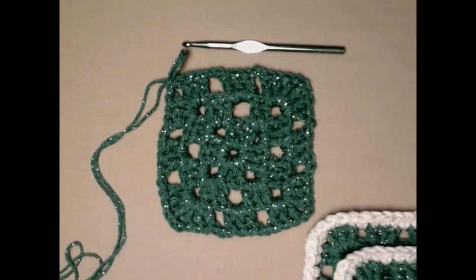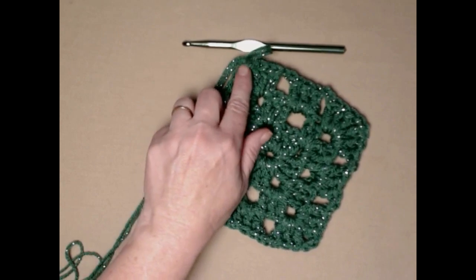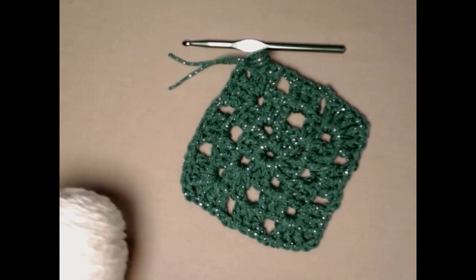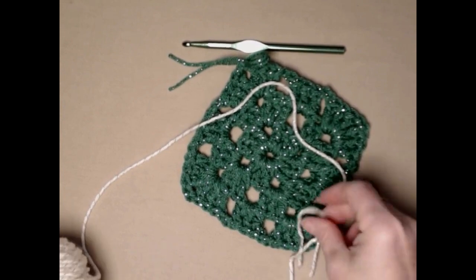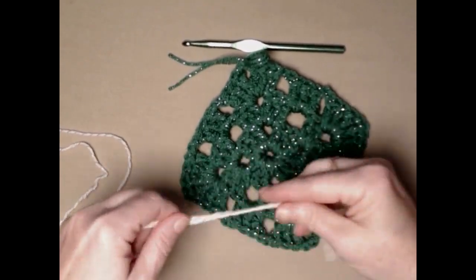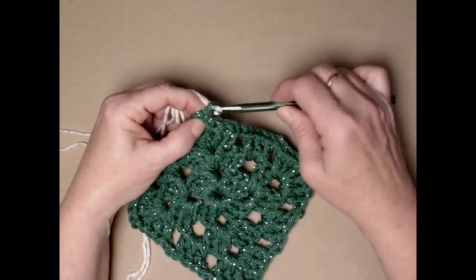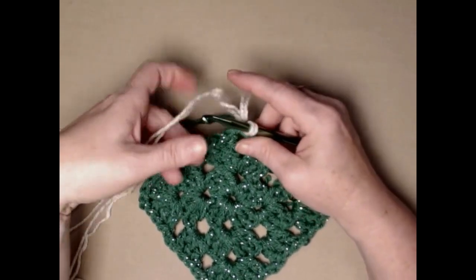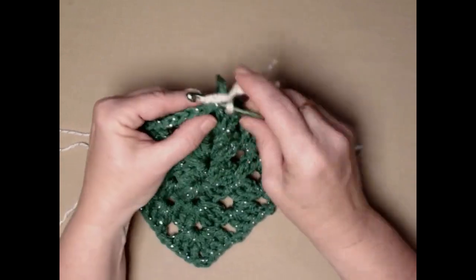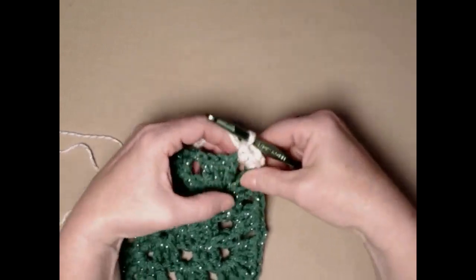Now I'll show you how to do the trim on the granny square. We got back to the corner — that's why I only did chain one there. We're going to cut our green yarn and join in our white. I'm pulling from both ends of my skein and just dropping it off the table so I can pull it freely. We'll put our new yarn through, make a loop on our hook, pull it through. In this corner we're going to stitch one single crochet, chain one, and one more single crochet — that's the corner.